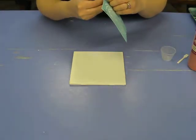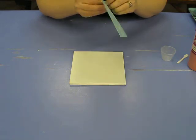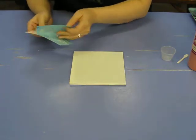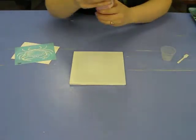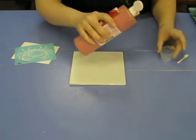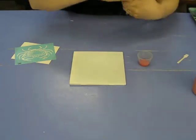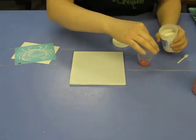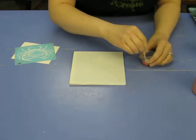Today I'm going to show you a relatively new technique we have here called silk screening. It's kind of like a stencil but you work with it a little bit differently. The first thing you're going to do is take a little bit of your paint and put this powder in it that makes it a little bit thicker so that it doesn't bleed through the silk screen.